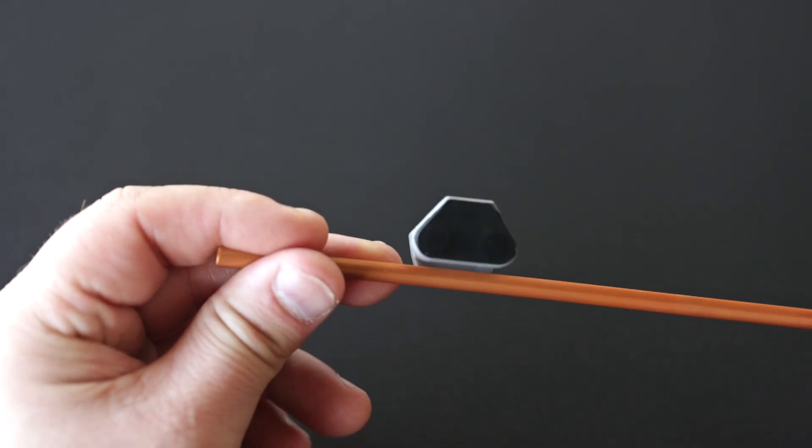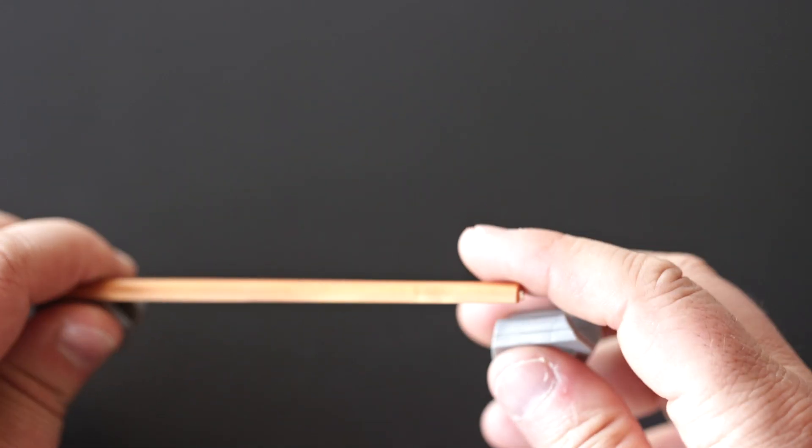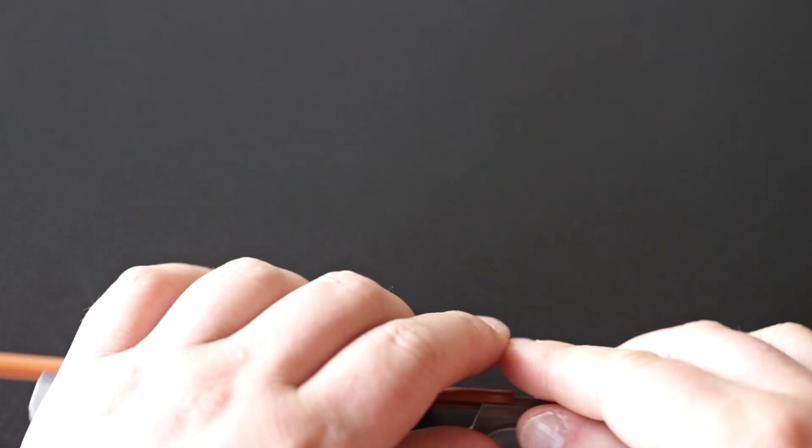There's a magnetic part on here that will be connected to the board. This is how you connect every single rail. You can also use one connector to connect two rails in the middle — you connect one here and one there. Now you don't need to use two connectors for each rail.